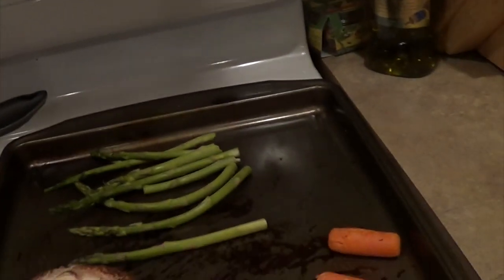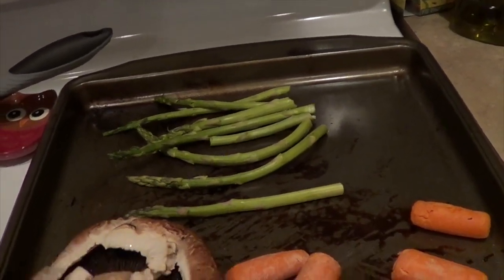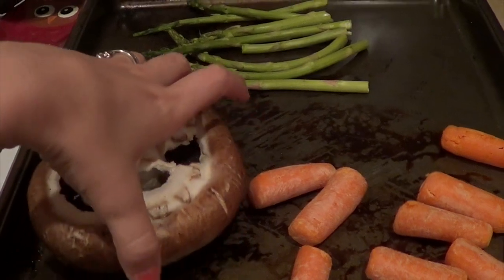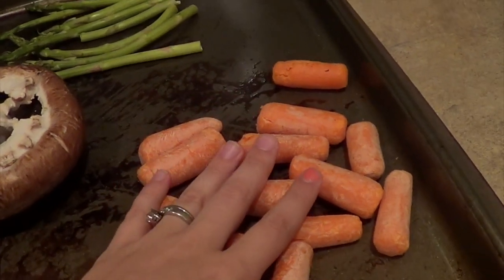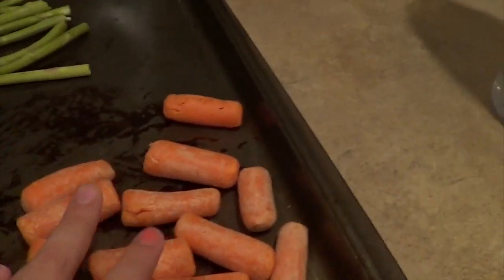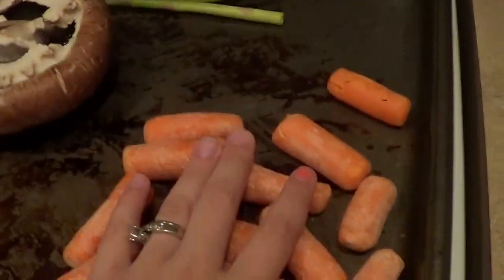I put those in the oven at 400 for 15 minutes, flip them over, then put them in for another 15 minutes. For the asparagus and the mushroom top, I'm only going to put those in for the first 15 minutes because they get done quicker. For the carrots, I'm going to put those in for the full half hour.